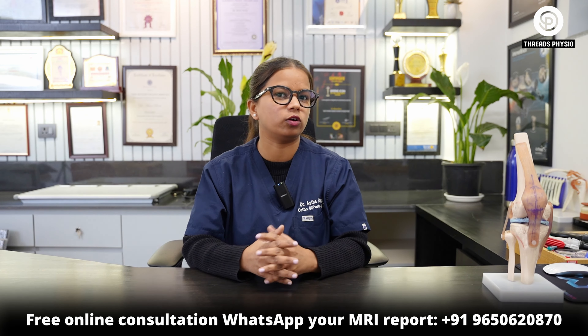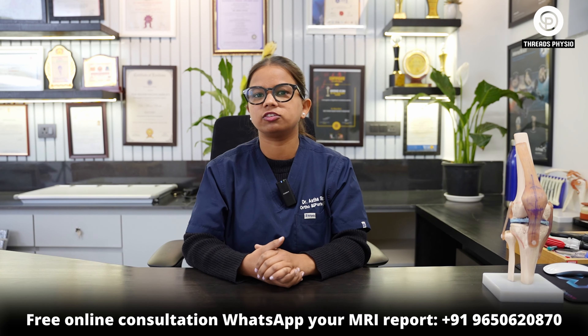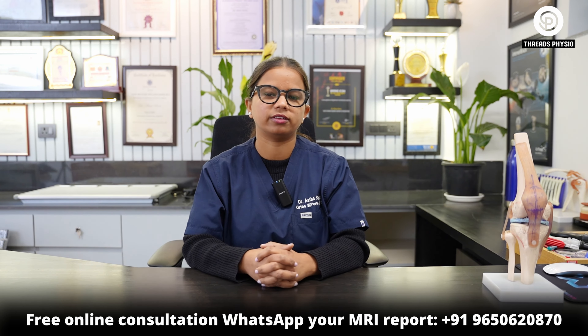Thank you. If you have any other queries regarding your shoulder pain and stiffness, you can share with us on the given number. Thank you.